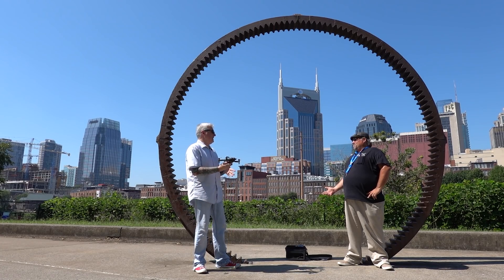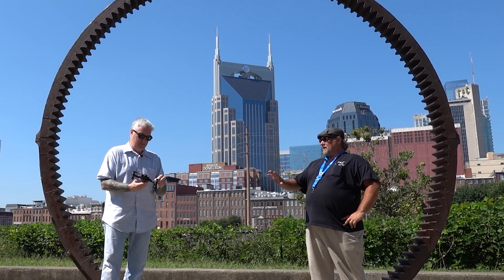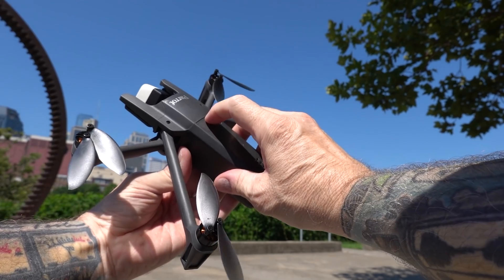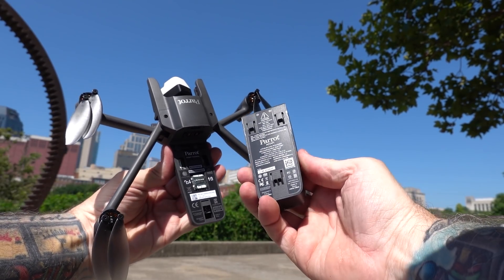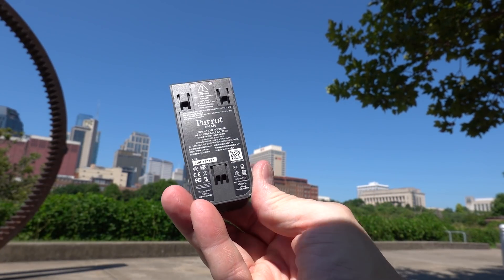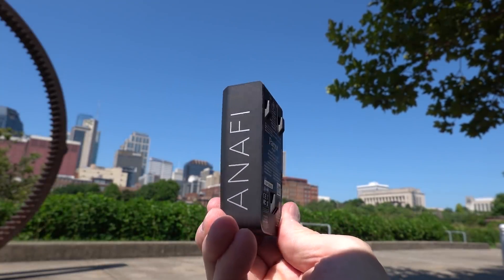Does it fly better than the Mini? Do you have the Mini? I haven't had a chance at the Mini, but it does have a solid flight path — it holds steady and actually responds very well. What kind of battery life do you get? It does get about 28 minutes. They say 30 to 32, but it's 28. But there's no obstacle avoidance.